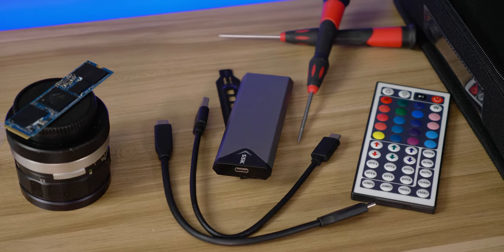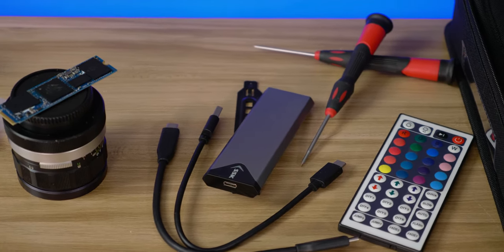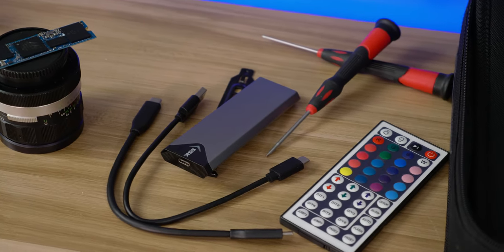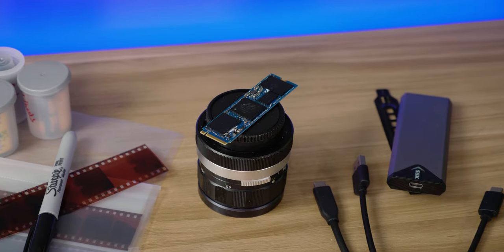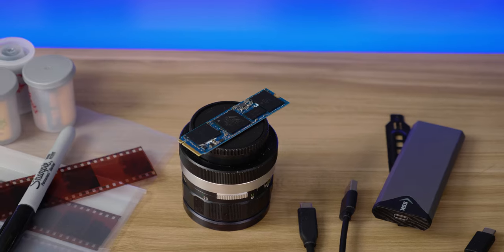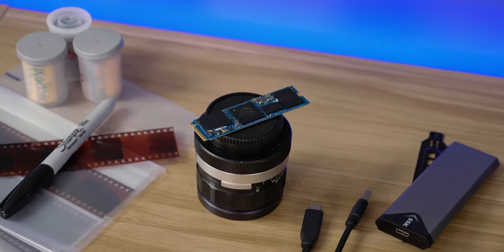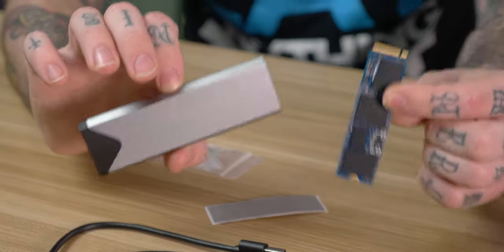Last but certainly not least, you get a 3M thermal pad. This goes onto your drive so that when it's inside the enclosure, the aluminum case can function as a heatsink for the drive. I'm installing a WD Black SSD 256GB NVMe drive — this is not M.2 SATA. I can find cheaper M.2 SATA enclosures, but this is the cheapest NVMe enclosure I've been able to find so far.